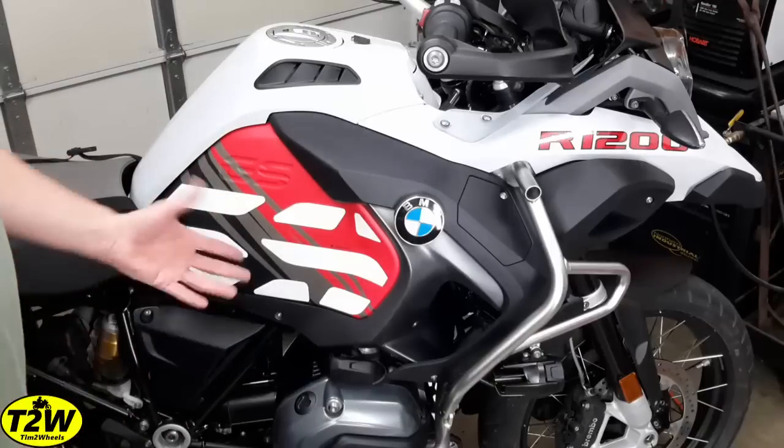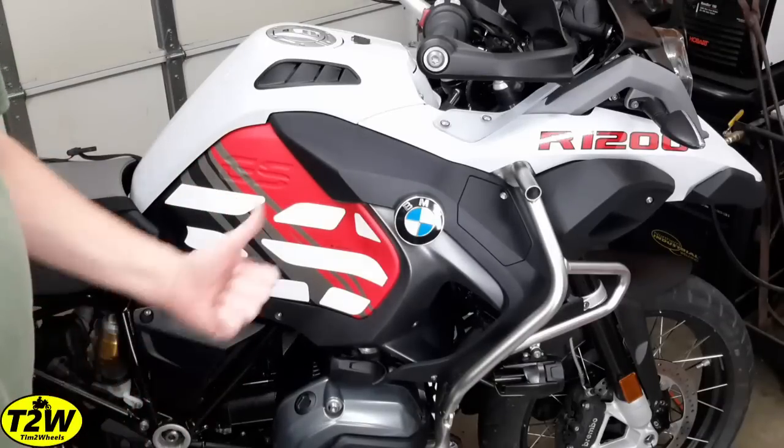And if I ever decide to take it off, it just peels right off and I'm back to brand new. I hope this has been helpful if you decide to do this to your bike. This is Tim Two Wheels — thanks for watching.